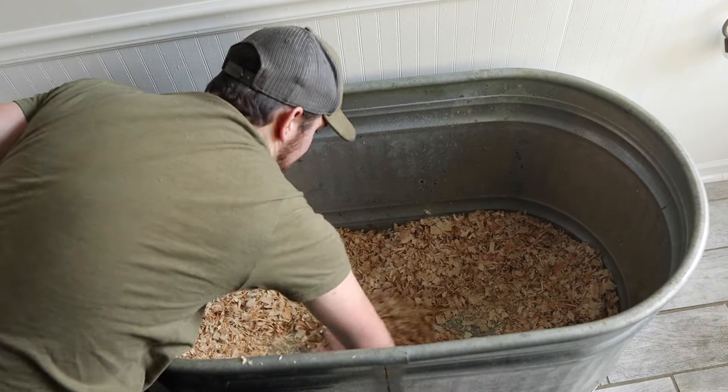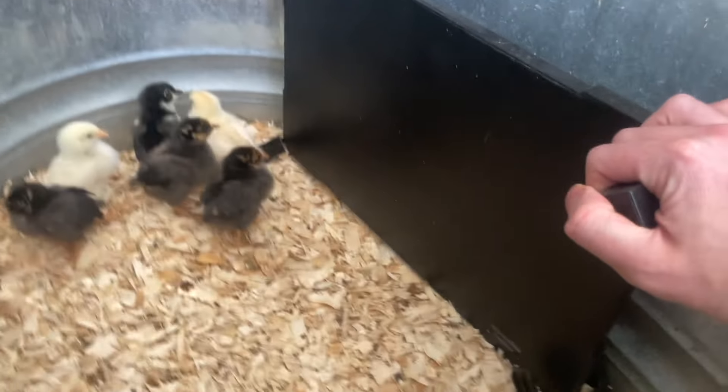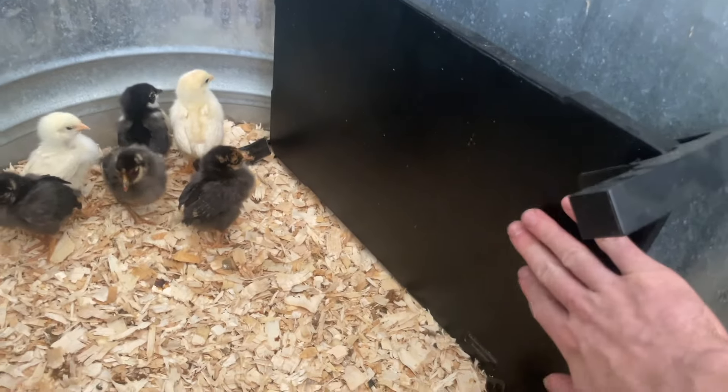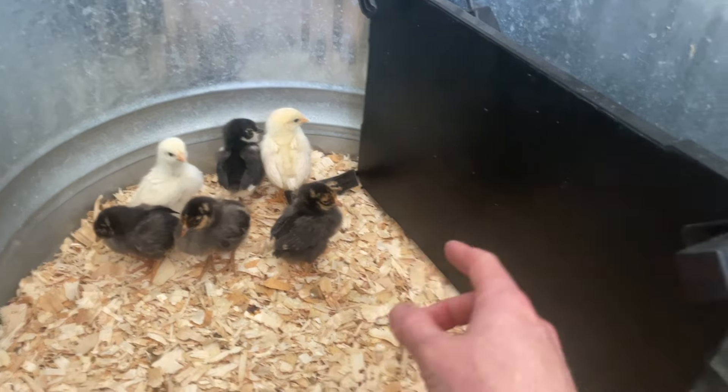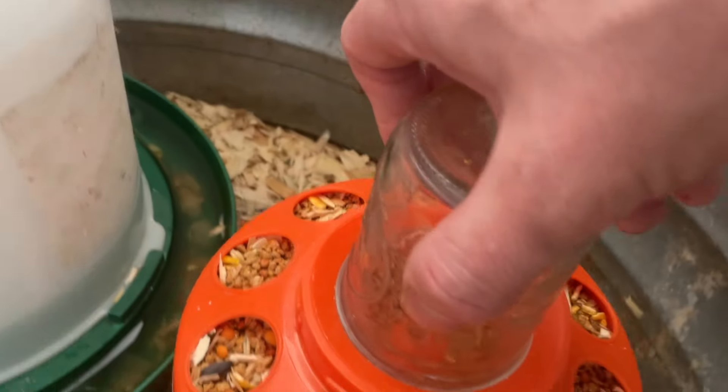A quick rundown on our brooder setup. We do pine shavings for the bedding. We have them in a galvanized tub, which has always worked out really nicely because it's really easy to clean. We also have a heat plate — we don't use heat lamps. They work out a lot better for us, and if you sit them straight up it gives the chicks more room. Both our waterer and feeder are just your basic ones you'd find in any farm store.